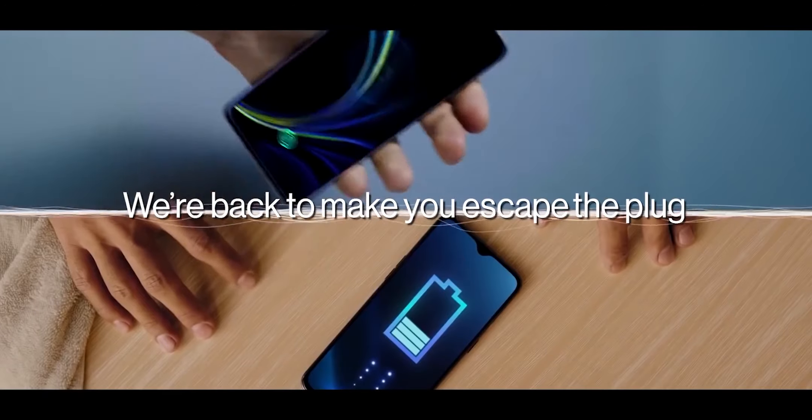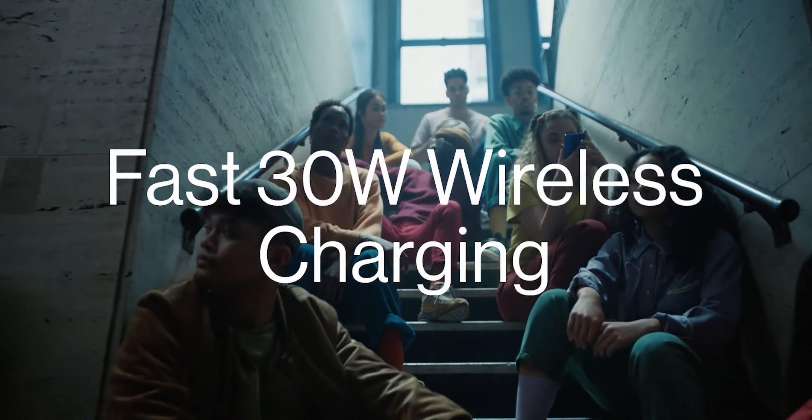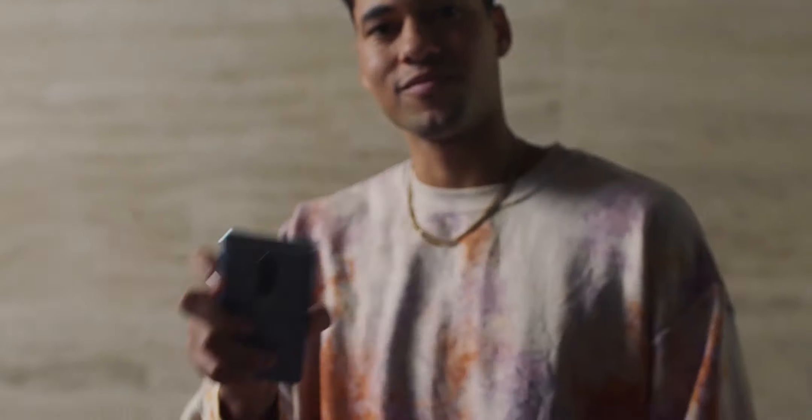OnePlus last year made big headlines with the inclusion of fast charging technology which went up to 45 watts, and the wireless charging went up to 30 watts, which was and still is the fastest for a mainstream smartphone. With the 9 Pro, however, OnePlus is taking things to a whole new level.